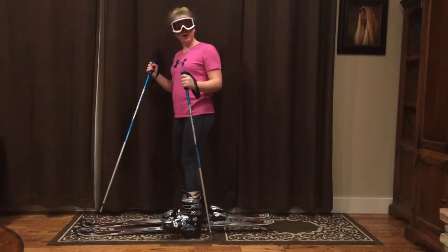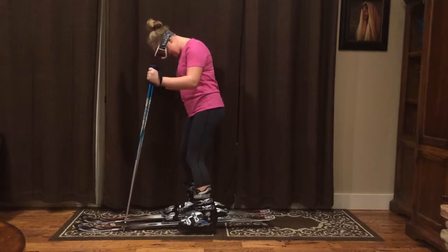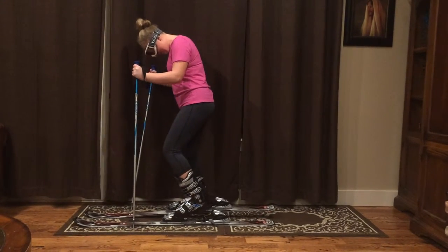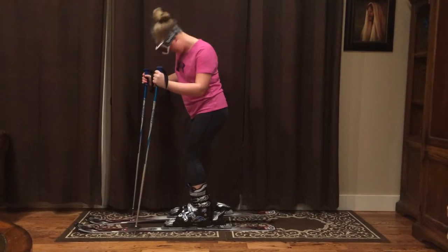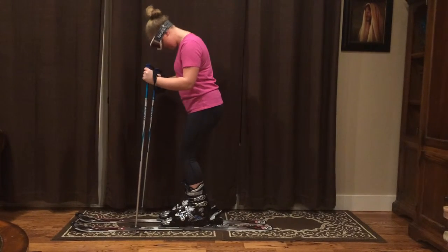To start out, we're going to want to learn how to put our boots into our skis. You're going to want to take the front part of your boot, center it in the front binding, and then just push your heel back until you hear a snap. Repeat for the next foot also.